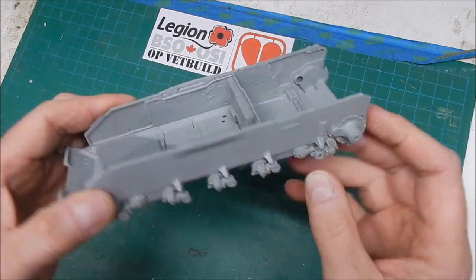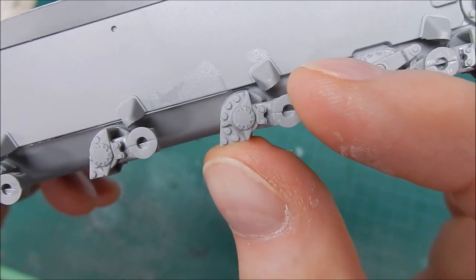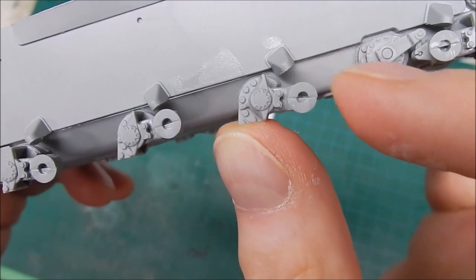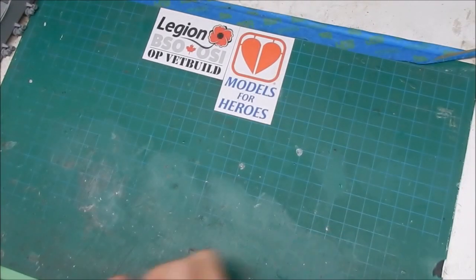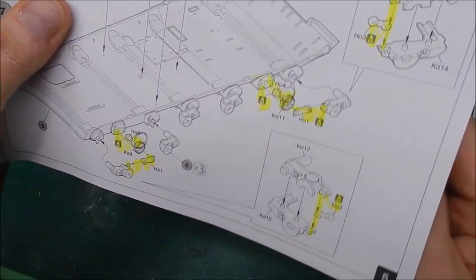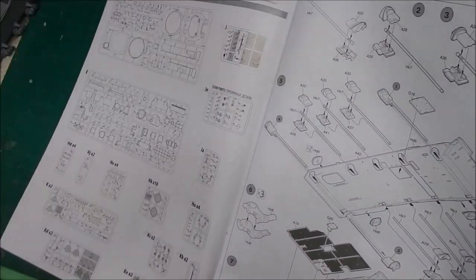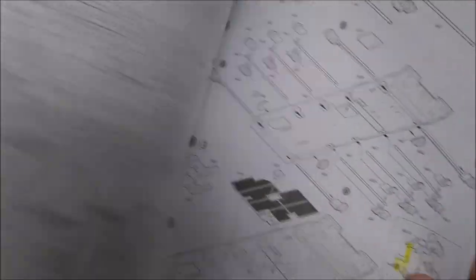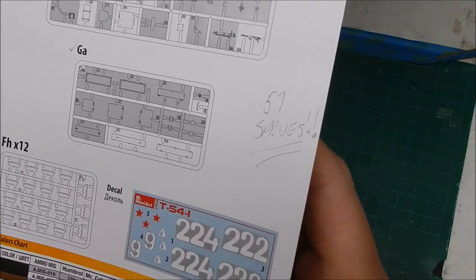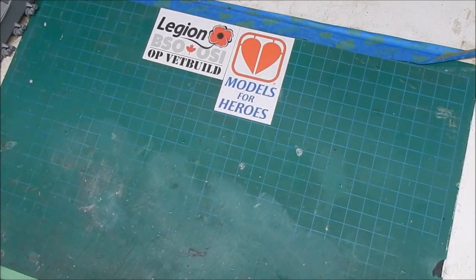The parts count — when you look at the detail on some of these and realize how many individual parts there are — is impressive. I went through and counted on the sprue map because they say there are 970 parts. I went through and highlighted movable parts — and yes, there's a total of 57 movable parts.